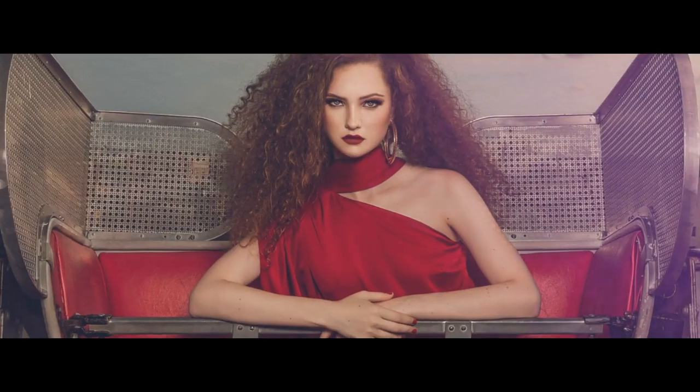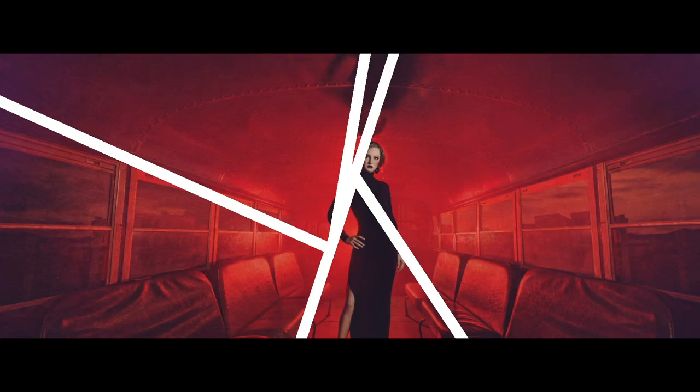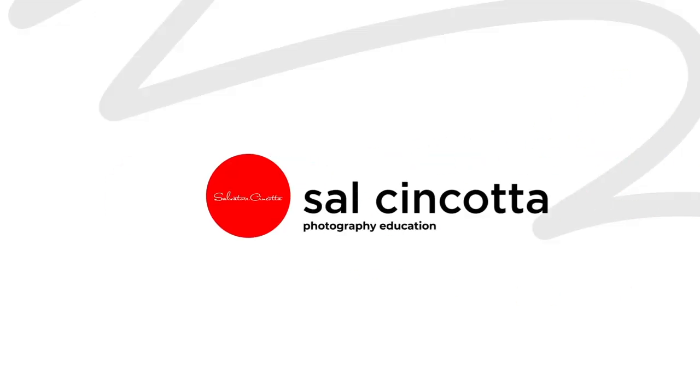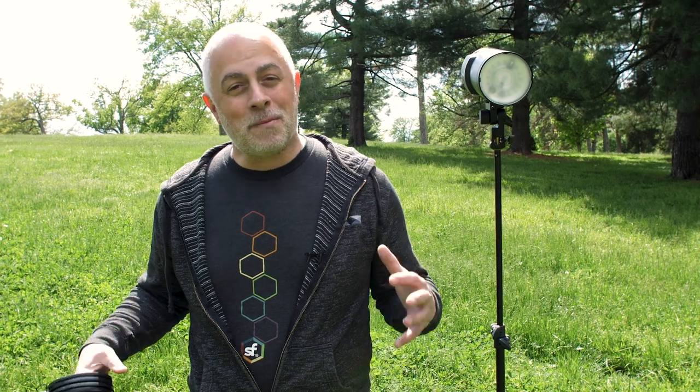What's up everyone? My name is Sal Sincotta and today we're going to talk about creating outdoor dramatic portraits with one light. Something I love to do for my wedding clients, senior clients, and family clients is create dramatic portraits. It's my signature style — it's what we're known for.